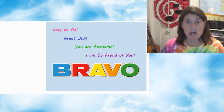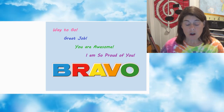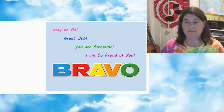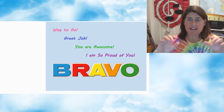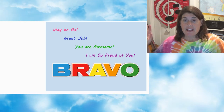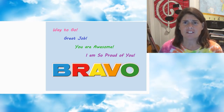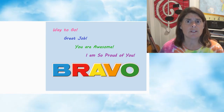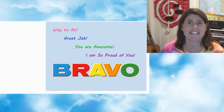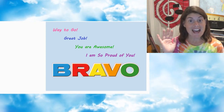Way to go! Great job. You are awesome. I am so proud of you guys — rock stars! You guys are doing awesome. Keep up the good work. I hope this was a good review for you and that these are getting easier and easier. Have a great day. Bye!